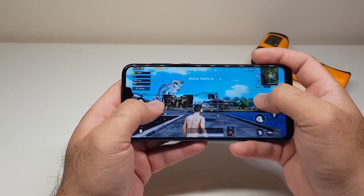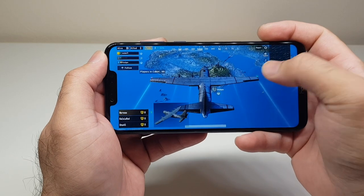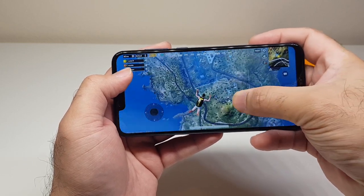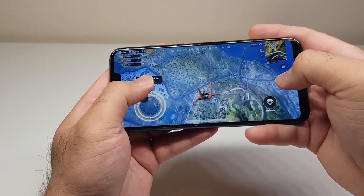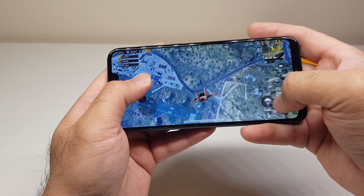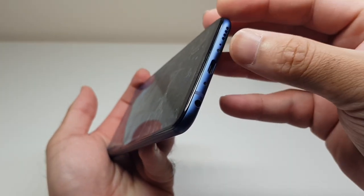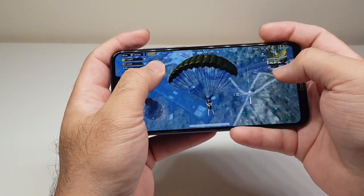It looks like the session is about to start. This is the C-130, so we're going to jump from it and make our way down to the ground for a live battle with people playing online. The graphics are pretty nice, not looking too bad. The volume is at max — there's a small tiny speaker here. For simple plain text notifications it's really loud, but when it comes to gaming or listening to music it's not as loud.